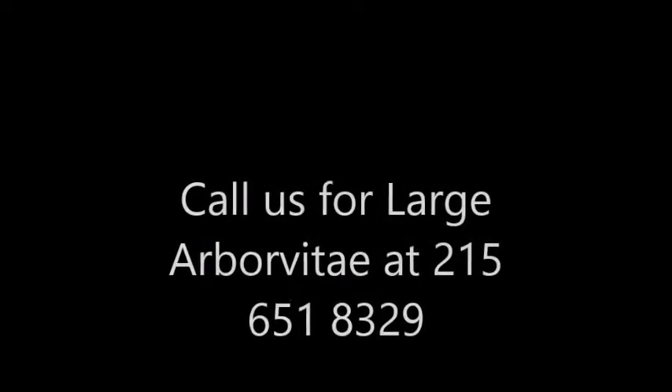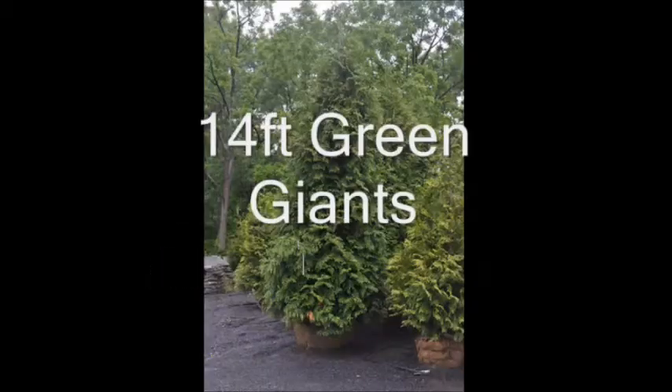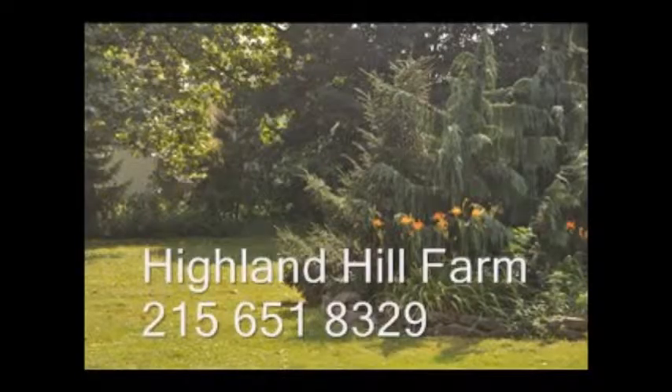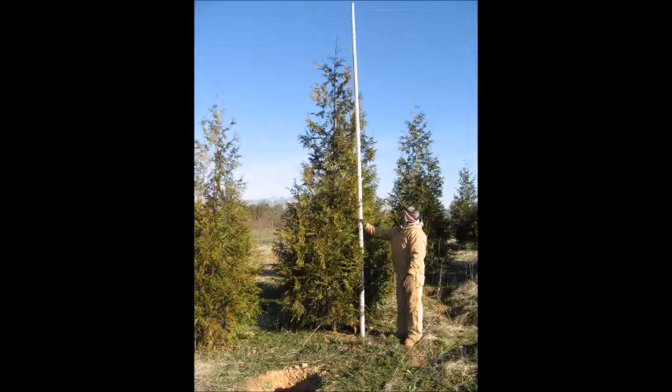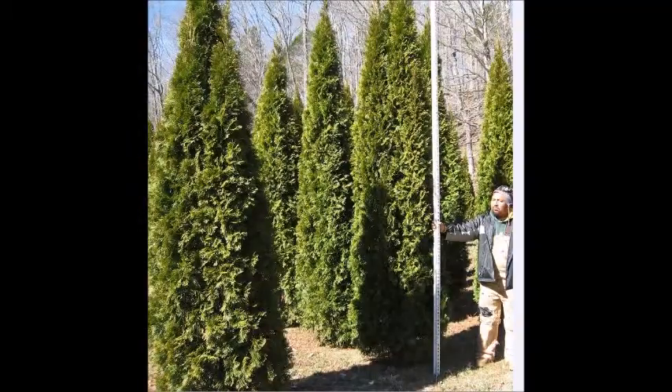Heavily damaged evergreens are very difficult to replace. However, if you need large arborvitae, Highland Hill Farm does have large arborvitae to help you replace bagworm-damaged trees. We deliver and plant to most eastern US locations and can ship on tractor trailer trucks, or you can pick up at our farm. Call us at 215-651-8329 if you need replacement arborvitae for bagworms that have damaged your screen hedges or nursery stock.